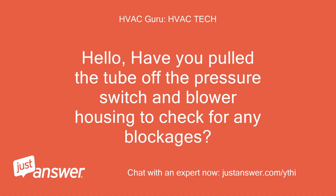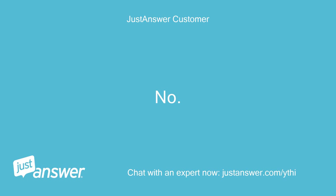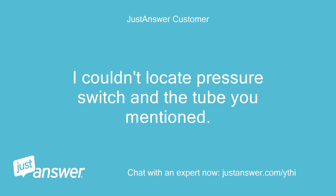Hello. Have you pulled the tube off the pressure switch and blower housing to check for any blockages? No, I couldn't locate the pressure switch and the tube you mentioned. Please help.